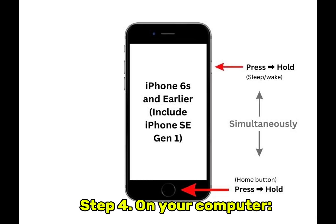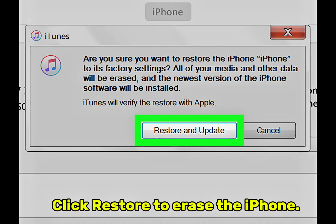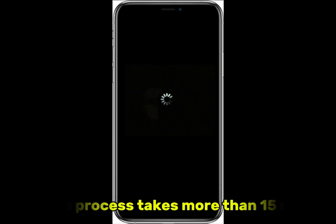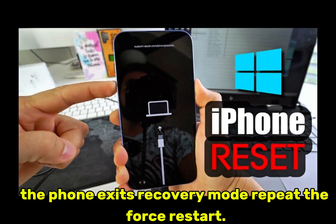Step 4: On your computer, you'll see options — Update or Restore. Click Restore to erase the iPhone. Wait while iTunes downloads iOS and resets your iPhone. If the process takes more than 15 minutes, the phone exits recovery mode — repeat the force restart.